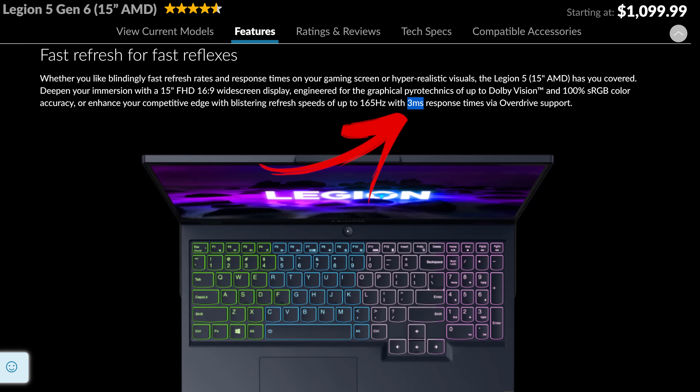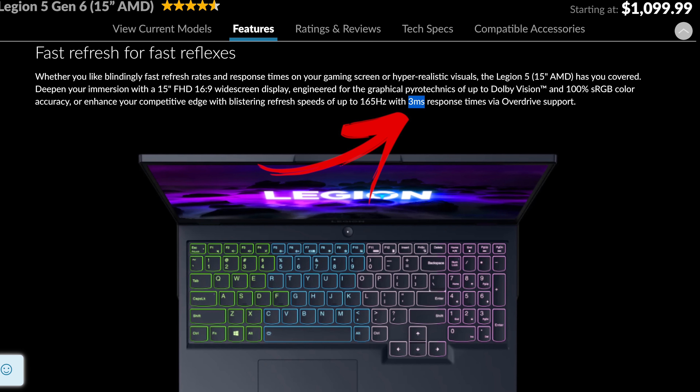The Lenovo Sight claims a 3ms response time with overdrive. This is the total amount of time it takes from a mouse button press to when a gunshot fires in CSGO. The total system latency was on the slower side, with more inconsistent results as per the higher standard deviation. Backlight bleed was very minor — I never noticed it during normal use, but this will vary between laptop and panel.